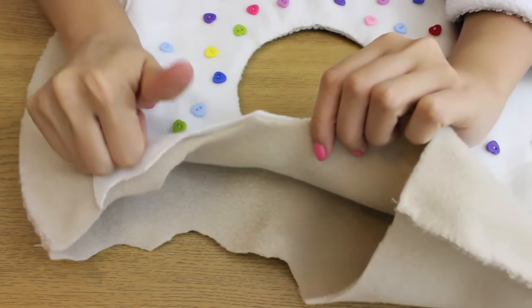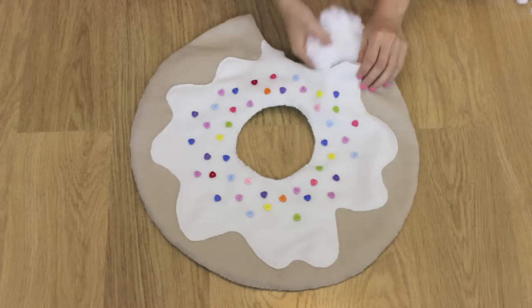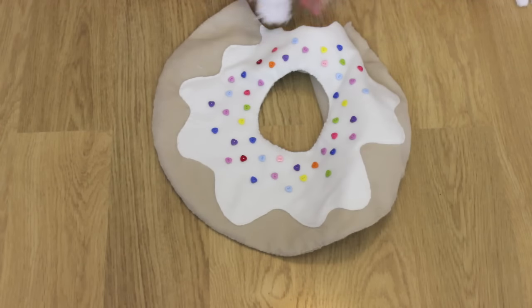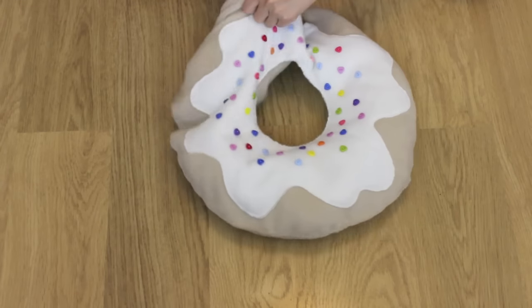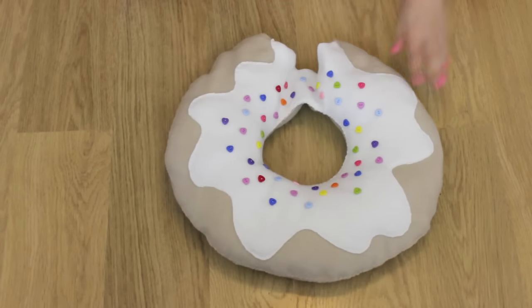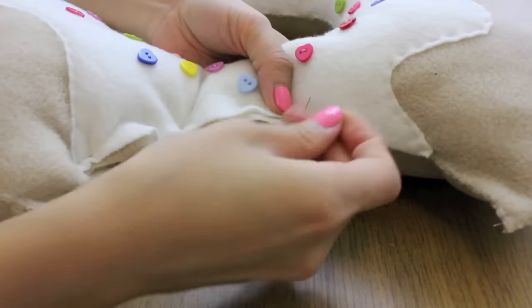Now this is the fun part where I stuffed the pillow. Finally, stitch up the gap.